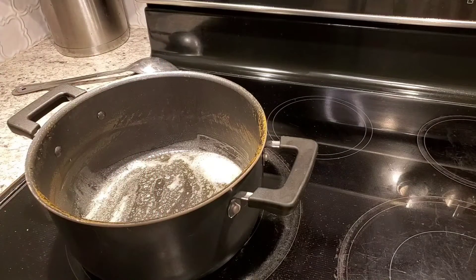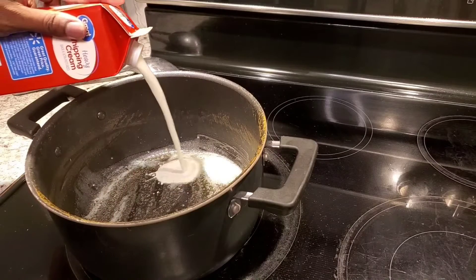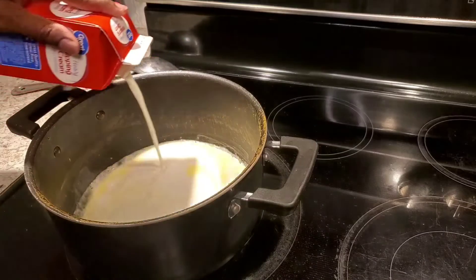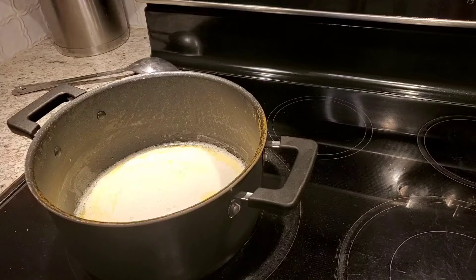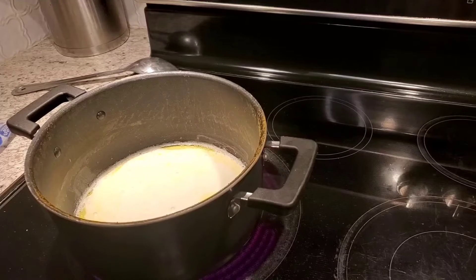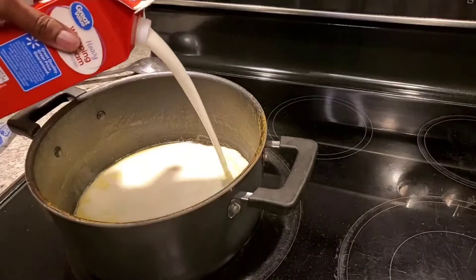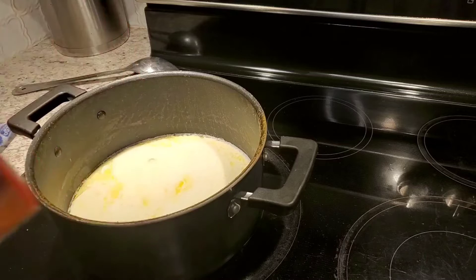I don't know exactly how much I'm going to add, but if y'all watch, you'll see. Let me shake it up — I'm using all of it. I'm going to add some more. In all, that's probably going to be like two cups — two cups of heavy whipping cream. I'm going to let that come to a boil.